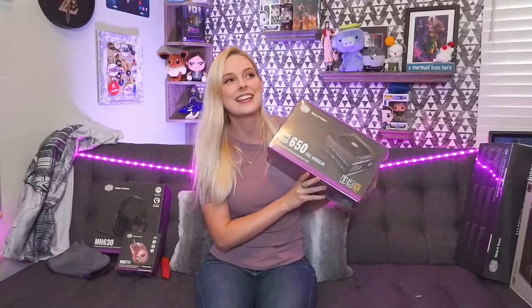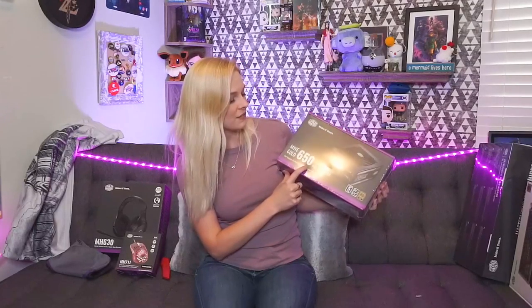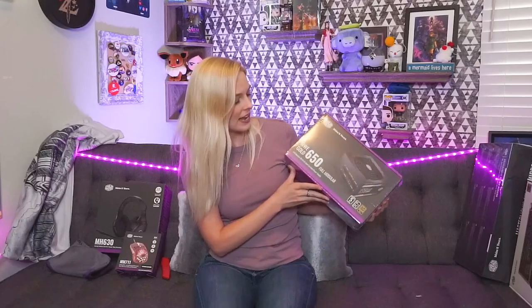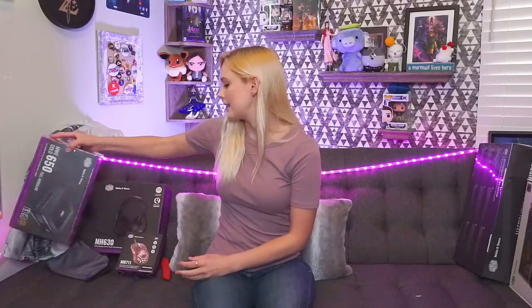Every Cooler Master power supply I've ever owned has felt beastly, and this one does not disagree with that trend. This is the MWE Gold 650 full modular power supply — it's 80 Plus Gold certified. That has to do with some fancy technical stuff, but Cooler Master has this really cool feature on their website where you can input what you're working with in your PC and they can tell you how much wattage or power supply you need. That is perfect for someone like me.